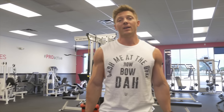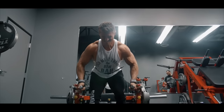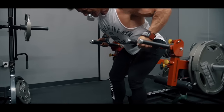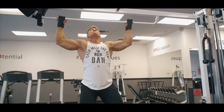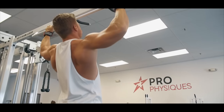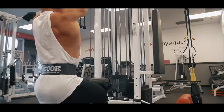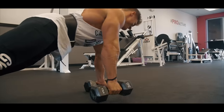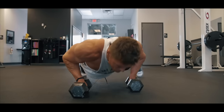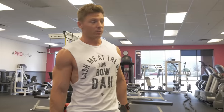All right, we're just warming up a little bit right now — back day, big back day. I'm four weeks out from my show, so intensity is ramped up a couple notches. Today we're going to be really concentrating on back width.